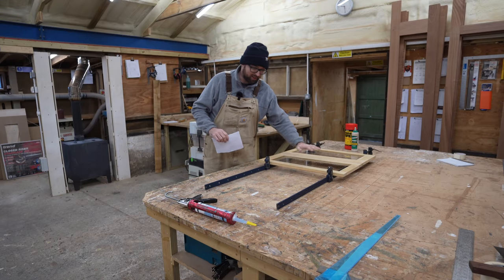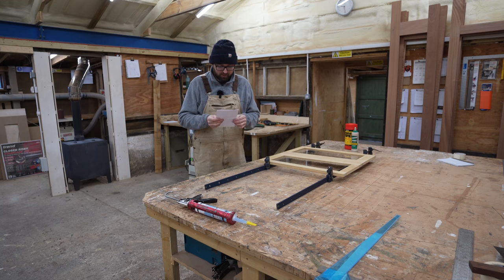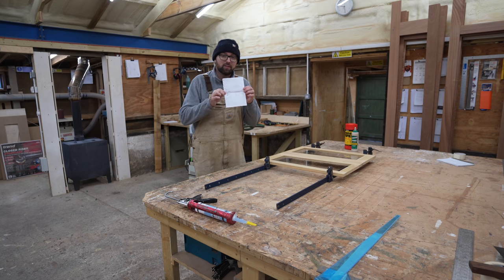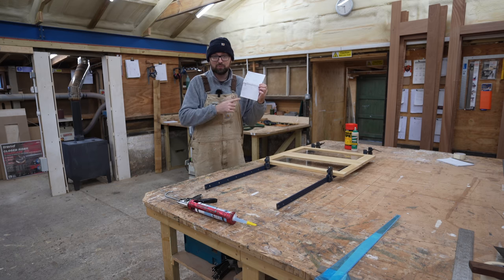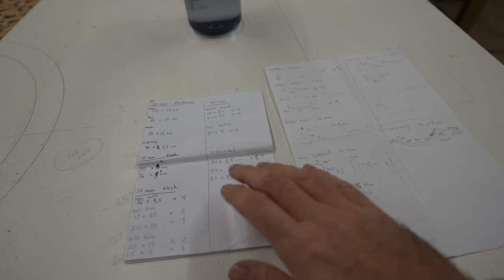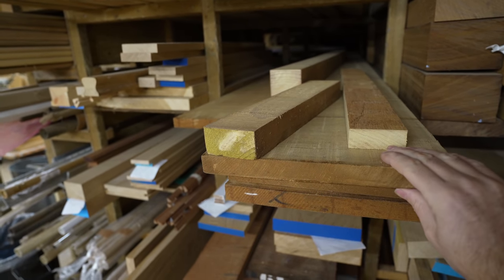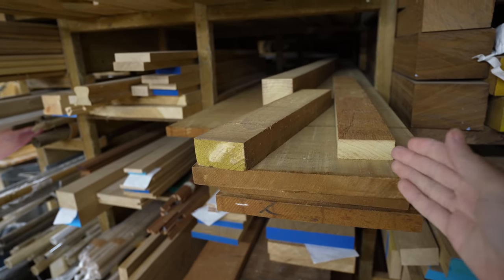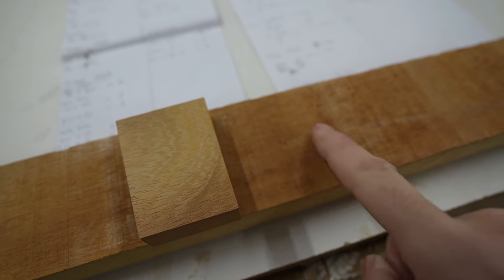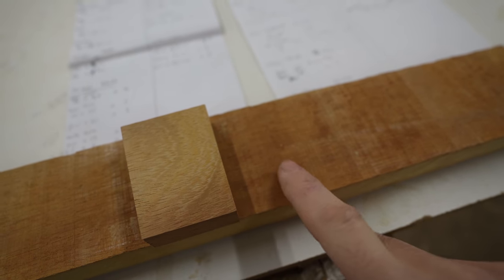A little later today we can do the final sanding, and with the hinges ready we can maybe get those on too. But we also have a list of other trim we need, including Eva's new spice rack. The Iruko we have ready contains all the wood we need — we just have to liberate it. Notice how much darker the aged surface is compared to a freshly planed surface — this should start looking darker in about a month or so.